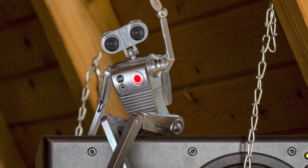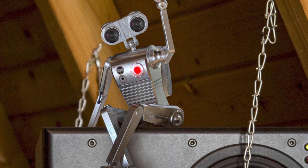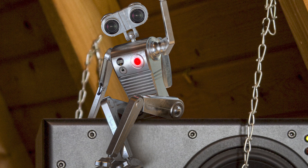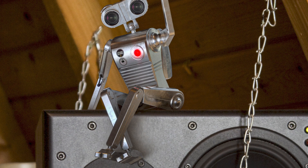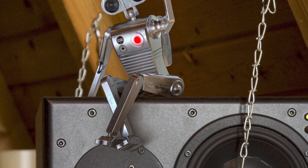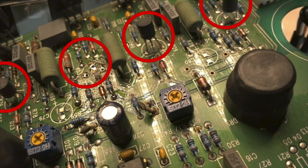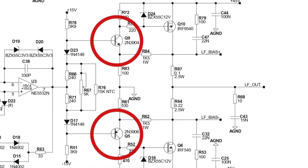My guess is they took some bad batch for the assembly, and this bad batch produced probably lots of problems in the community. Many people experienced this problem. So my advice is: if you have a BM6A with a slight distortion, try to exchange the driving stage transistors of the amp. In the manual they are marked as Q1, Q3, Q9, and Q5.